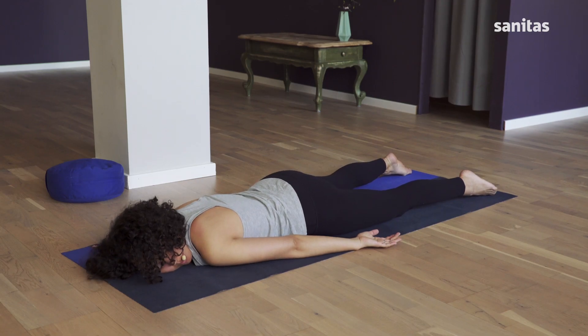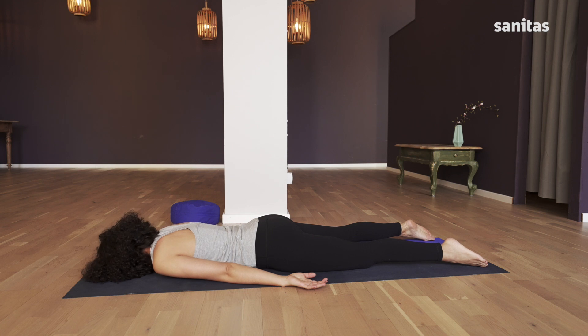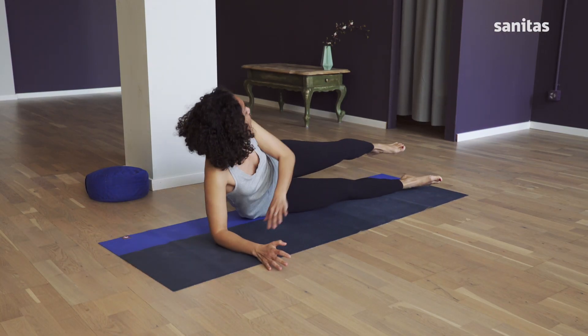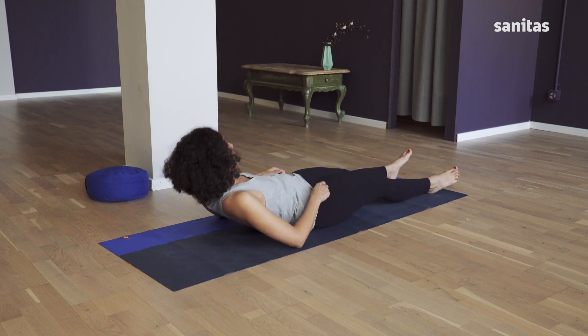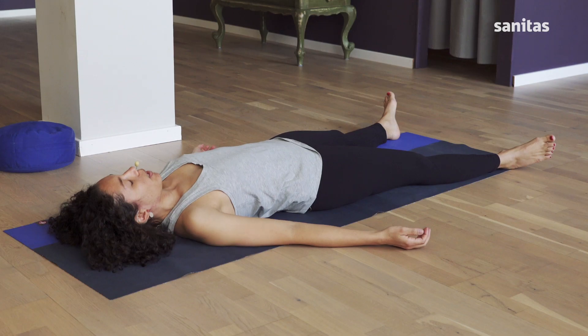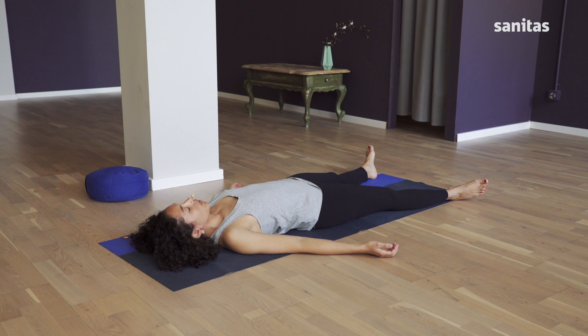Turn your head to the other side. Stretch out your right arm and turn over onto your back. Lie down like we did at the start: your feet apart to the width of the mat, your arms next to your body, the palms of your hands facing upwards. Close your eyes and take three deep breaths again. Let go of your body, sinking into the floor.